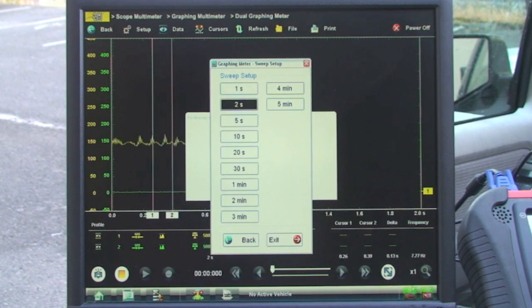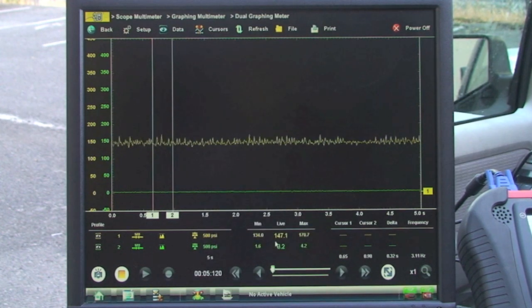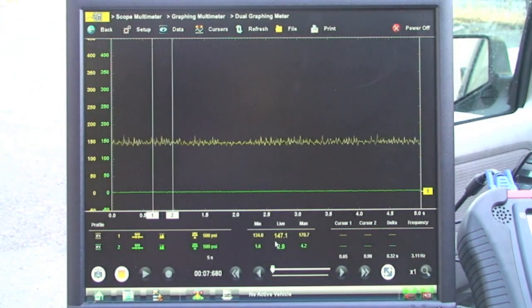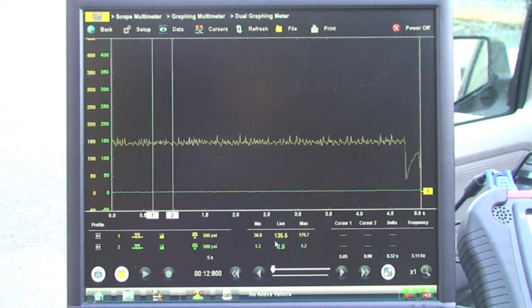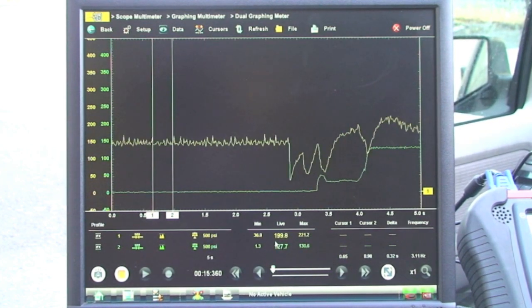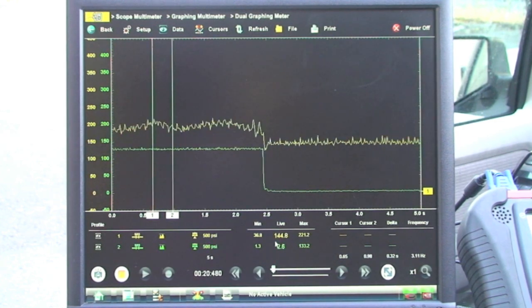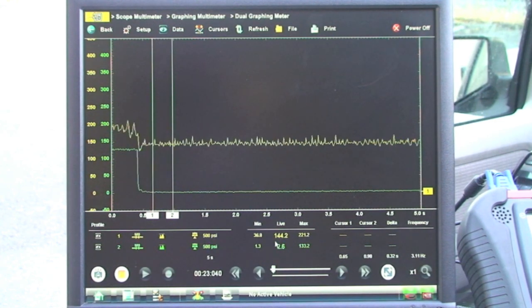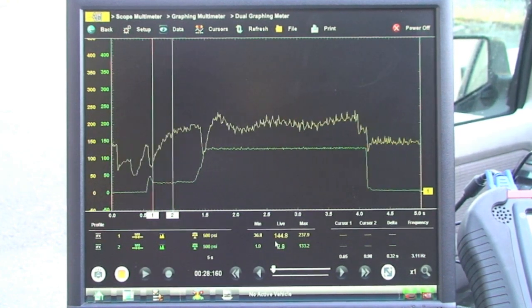Also, part of the setup — remember to look at your sweep. The sweep is how many seconds are displayed on the screen. I have it set for five seconds, so the whole screen represents five seconds. If I go down to two seconds, you can see it's much faster. For pressure, five seconds seems to work just fine, so set it to a five-second sweep. Now let's look at the reverse. We'll go back to neutral, then do reverse again.